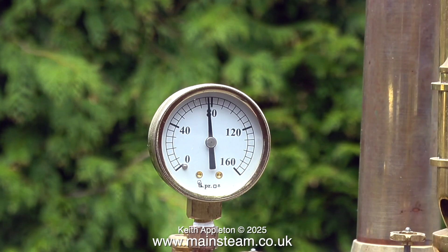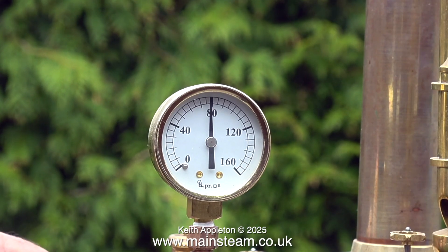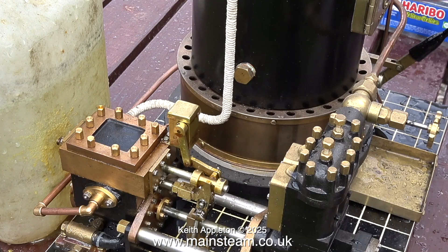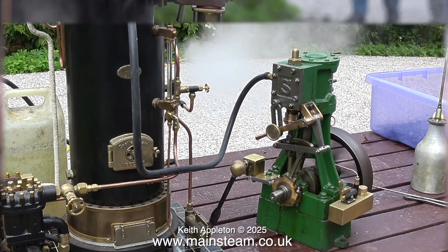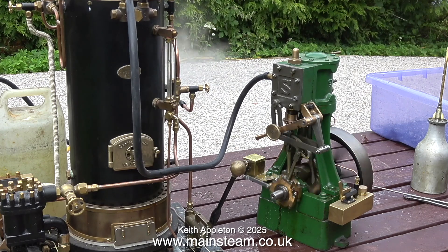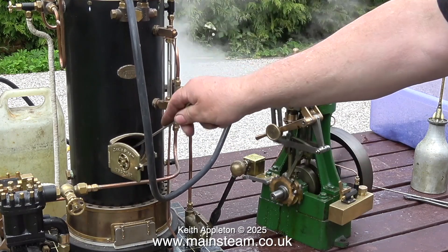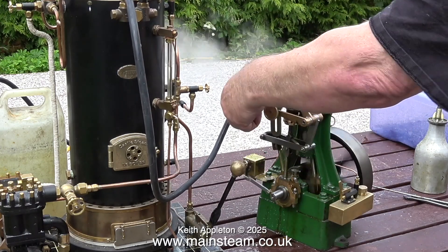This is not speeded up — this is the actual speed of steam generation with a Castle Steam V6 boiler. Time to open the steam valve to the pump, and here it is sizzling nicely and pumping water into the boiler. The pump works okay, so I think it's time to attach the steam engine. The steam engine is a Stuart 5A that I worked on a while back — it wasn't in particularly good condition. I fitted reversing gear, a mechanical lubricator, and a crosshead oiler. The engine is running very smoothly.